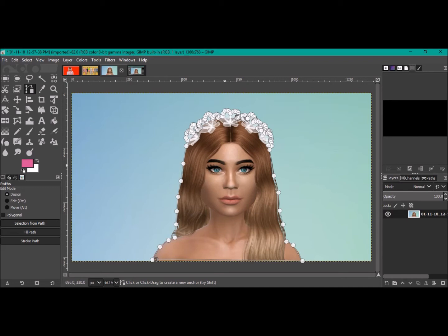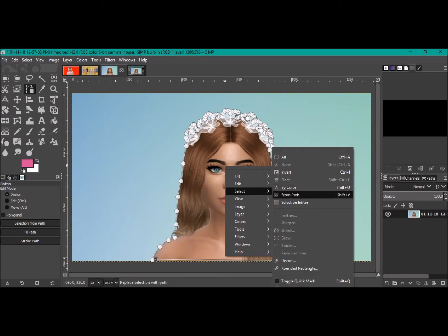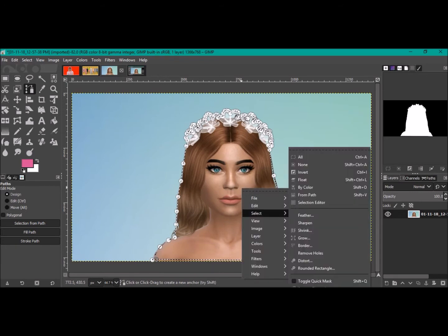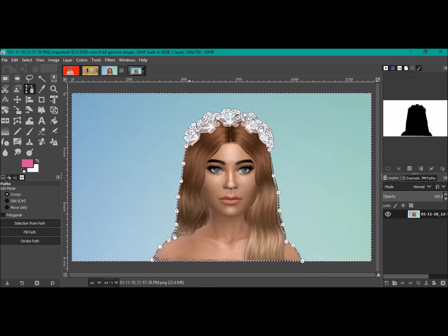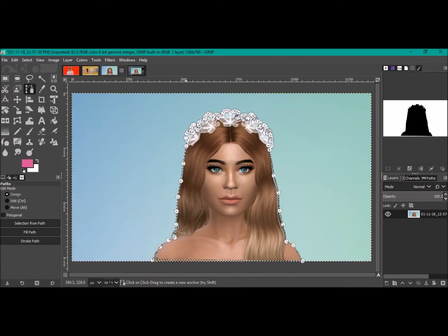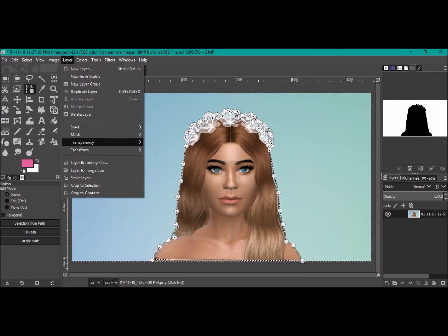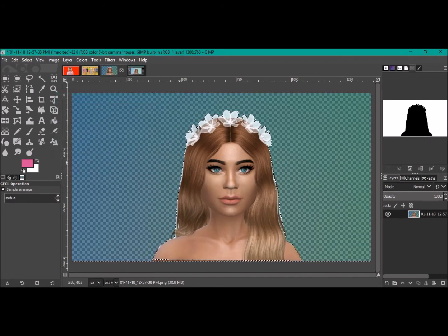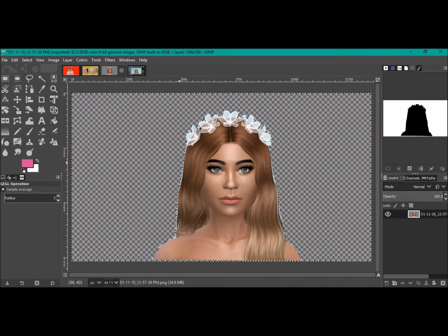To get a transparent background, right-click on the image and come down to Select > Select from Path. Then go back to Select and go Invert. Then come up to Layer, scroll down to Transparency, and select Add Alpha Channel. Then come back to Layer > Transparency and go Color to Alpha. Hit OK and press the Delete button.